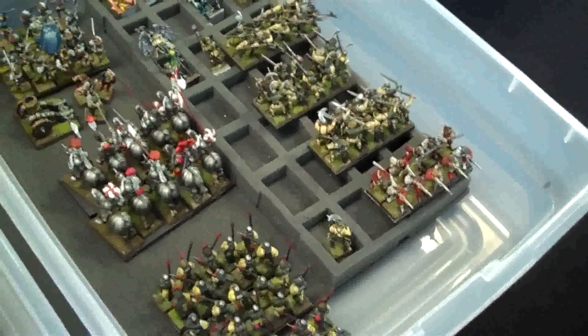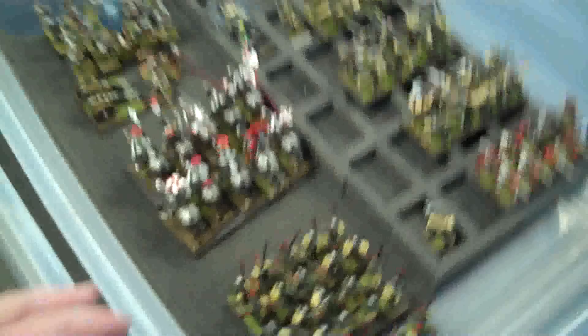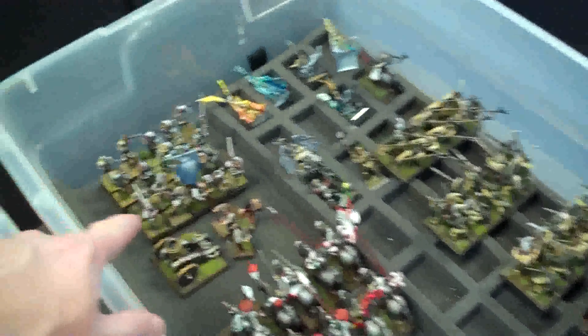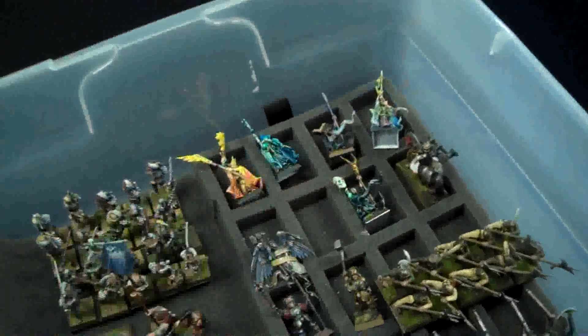Here's the other part. These are all either up right now or will be up, and these are going to be separate items. So here's what you have: thirty spearmen, ten knights, another mortar, twenty great swords, five different wizards.